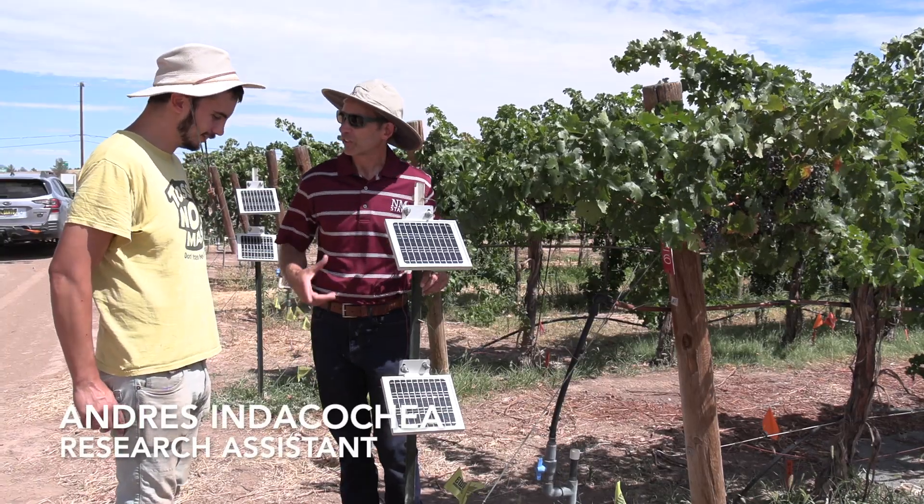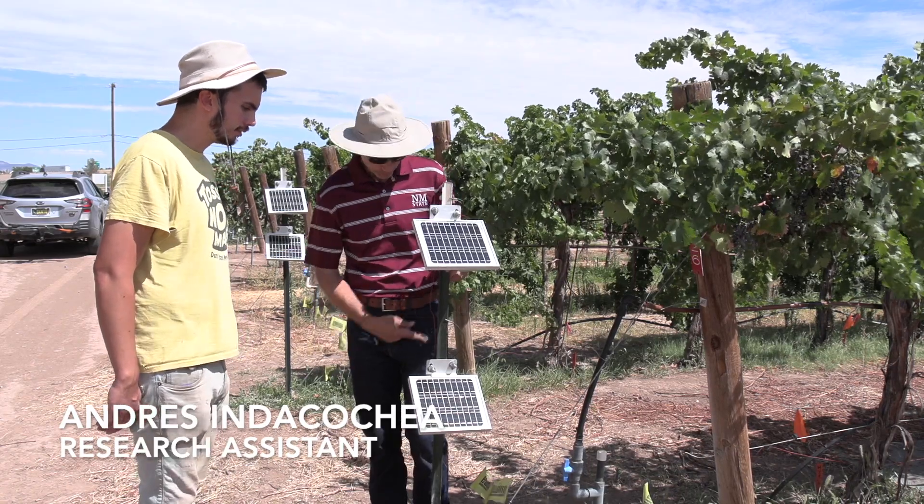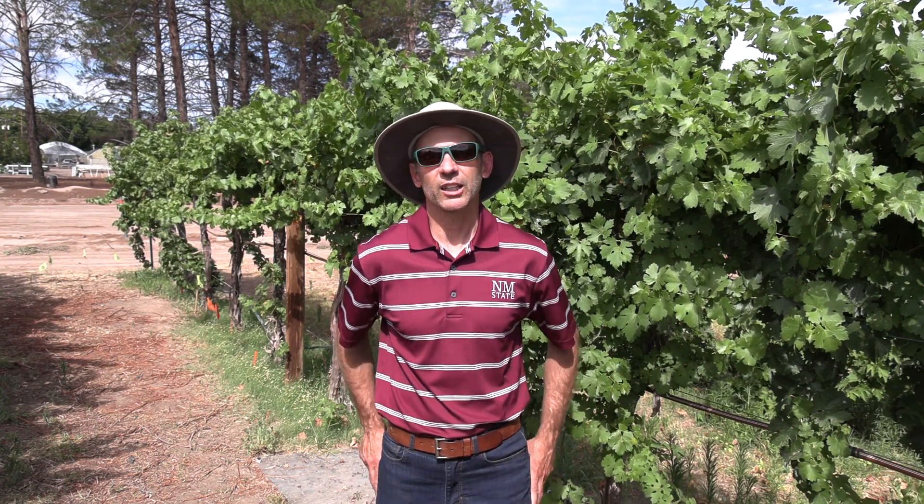The way this is set up now, the system is totally safe. It's running at a power level that is safe for humans. Even if you touch these screens — and I have — you get a little bit of a shock, but it's nothing that can be dangerous.